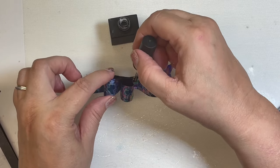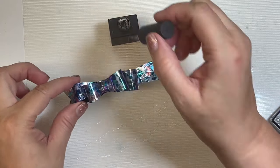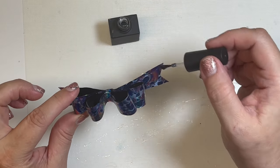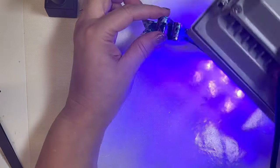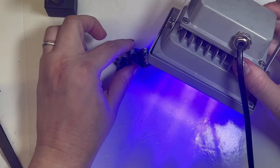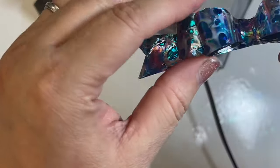You do that to all the pieces. Now you can use a hair dryer to warm it and form it better. Then do two to three coats — really as many coats as you'd like to get it to the rigidity that you'd like. This one had three coats and I've cured it in between.